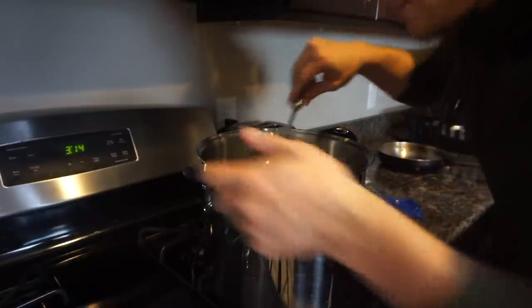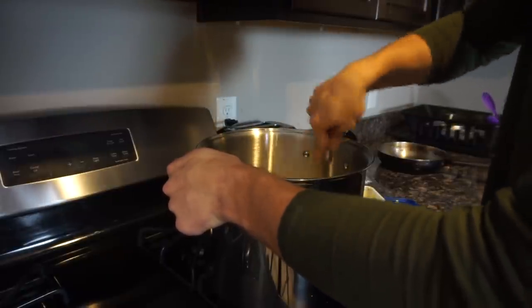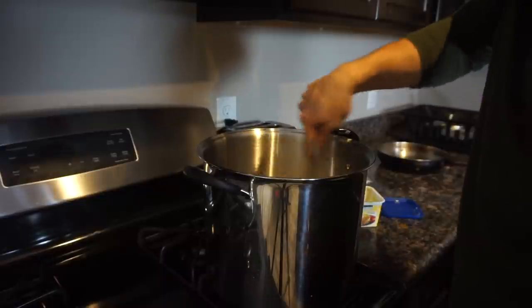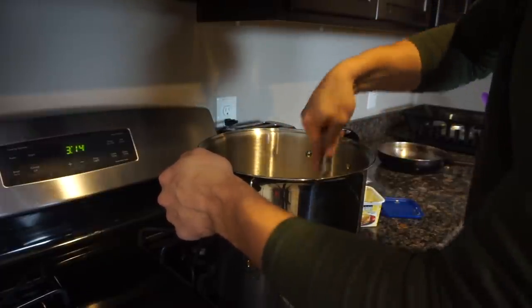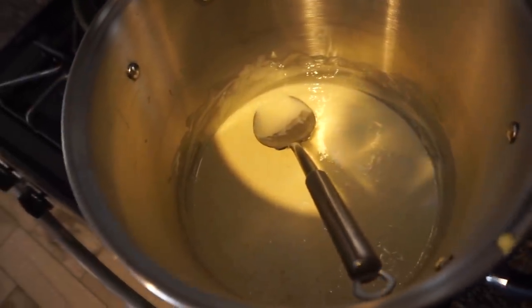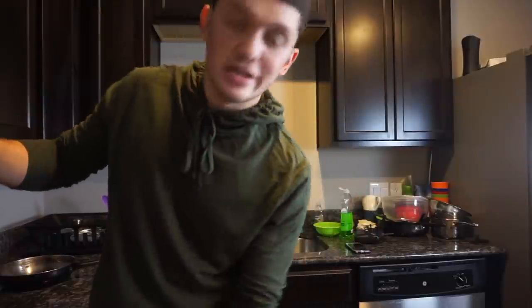Depending on how hungry you are, you can put it on high if you want — it's up to you. Alright guys, the marshmallows have officially melted. Let me show you real quick. That is the finished product of the marshmallows being melted, so if it looks like that you're good. Move on to the next step, and make sure you turn your heat off — I almost forgot.